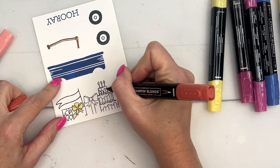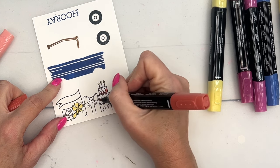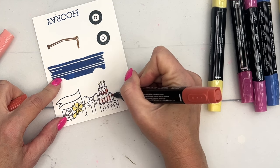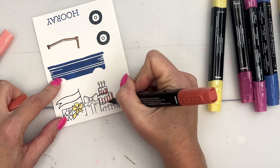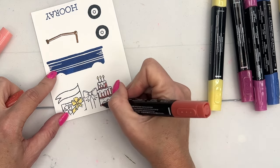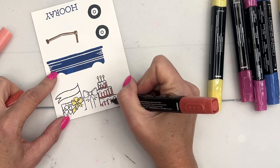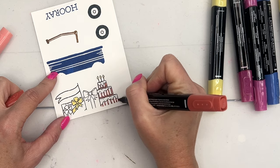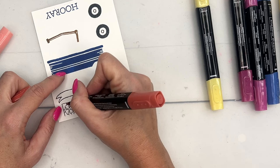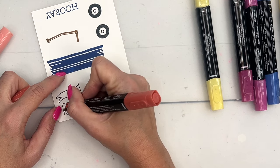We're going to take dark Calypso Coral and outline our cake and these little icing bumps on the bottom — color those in one by one. I am using the bullet point end of my marker, which helps me stay in the lines. Then I'll color this bow over here in Calypso Coral as well.